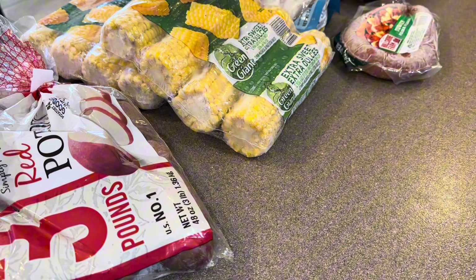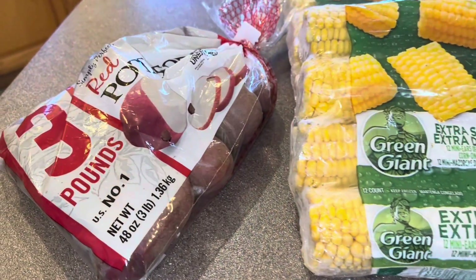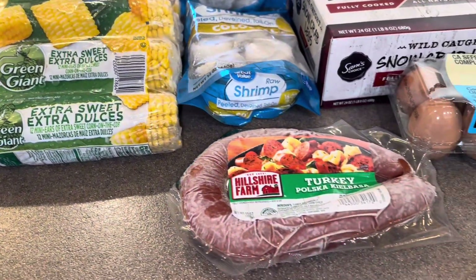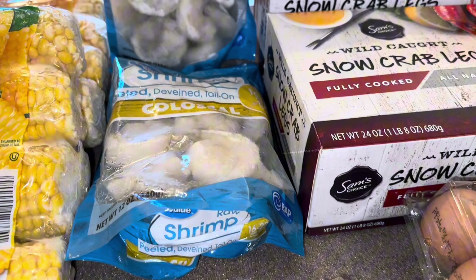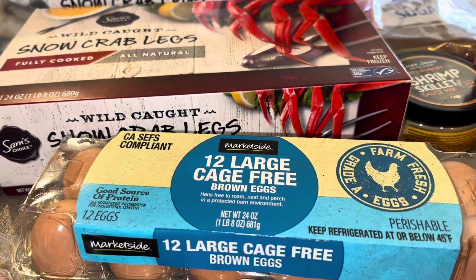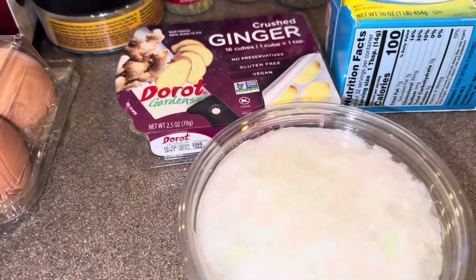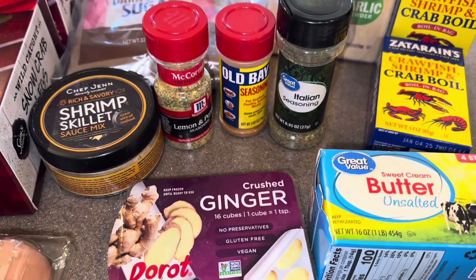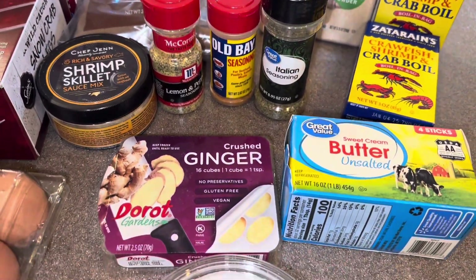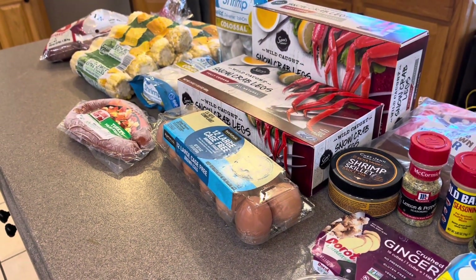And this is everything that we need to make it possible. We got our three-pound bag of red potatoes, corn on the cob, turkey sausages, colossal shrimp, snow crabs, eggs, and all of our seasonings for our seafood sauce — onions, butter, ginger, shrimp, Italian seasoning, seafood boil, crab boil, sugar, garlic, onion powder, lemon pepper, all that. Okay, if you're ready let's get into the video.